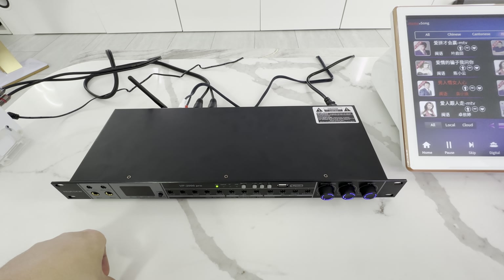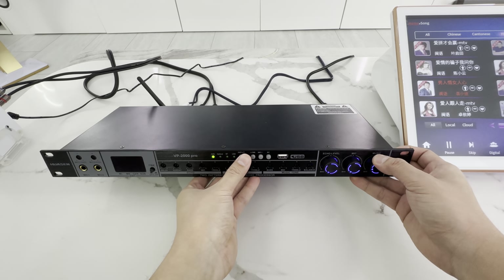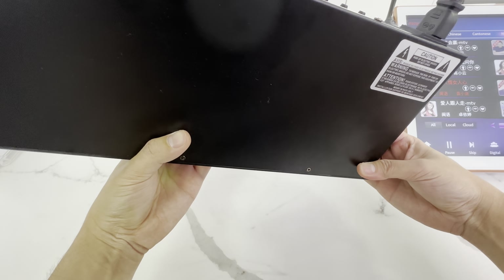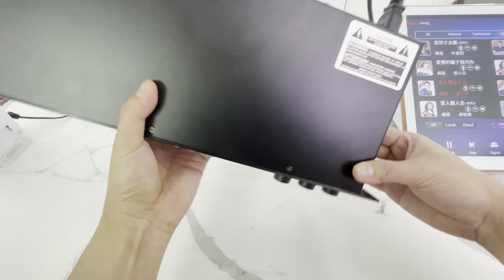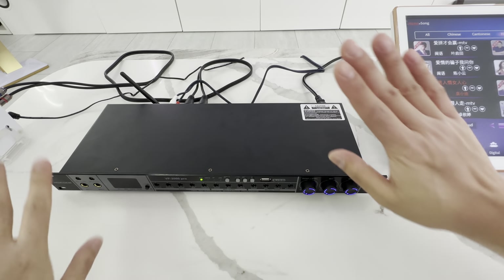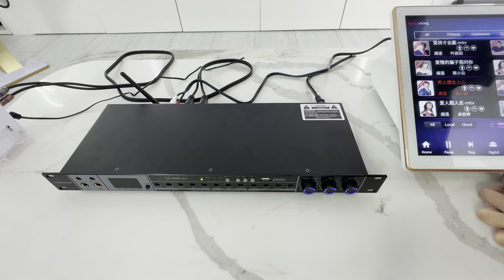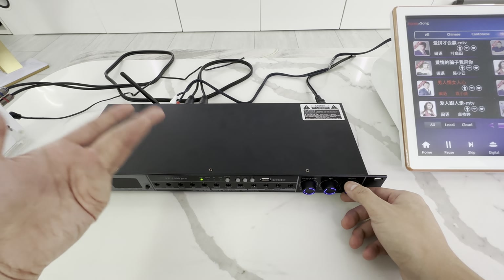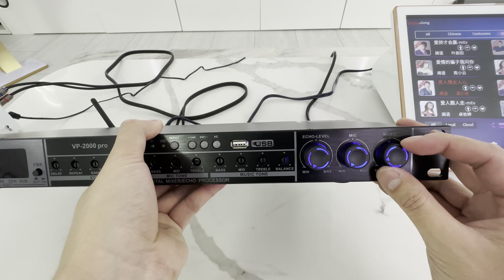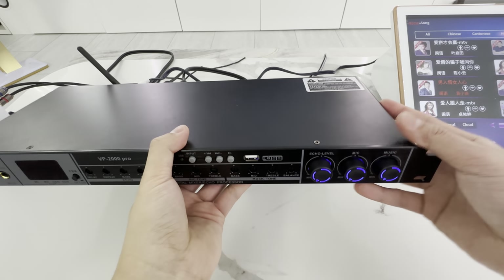So I'm already getting signal — you can hear some buzz from my speakers. I forgot to plug the cable into my karaoke. Sorry about that — that was awkward. There we go. I have something else plugged in.